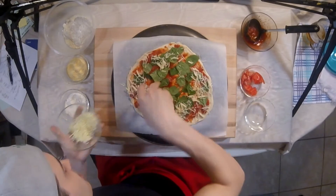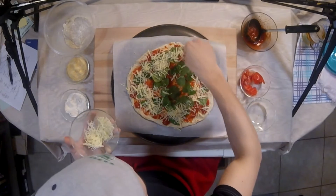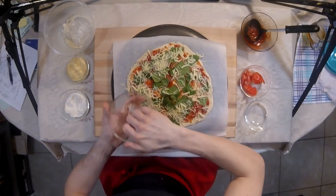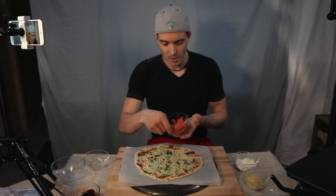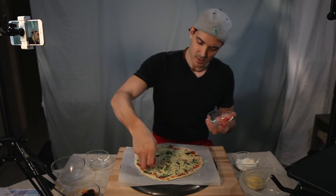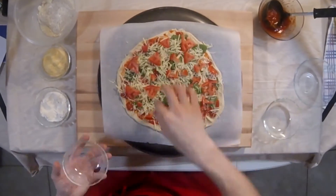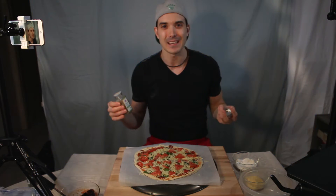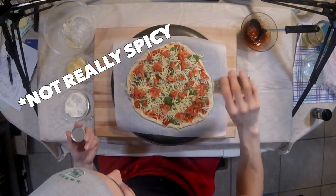Everyone's favorite part — cheese! Try to start on the edges and work your way in. We like to bring the cheese out as far to the crust as we possibly can. This is just a blend of mozzarella and provolone. Okay, great — tomatoes applied!